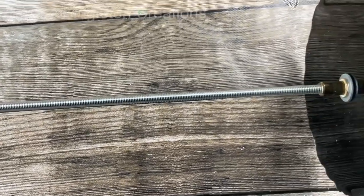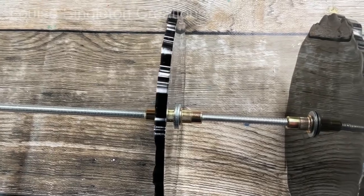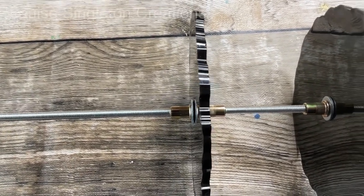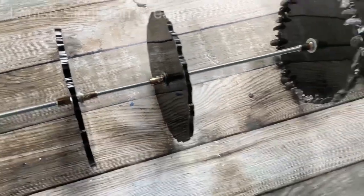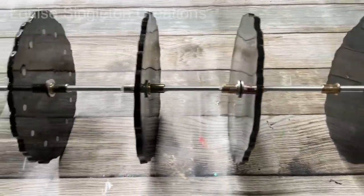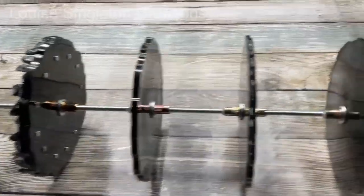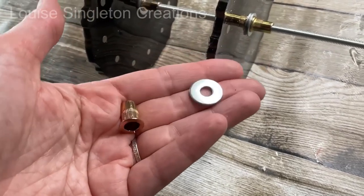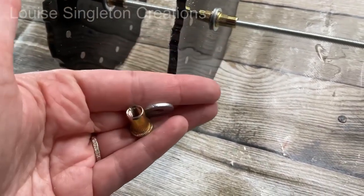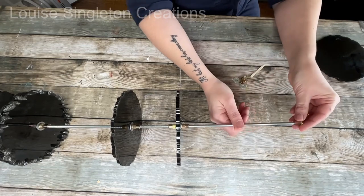I went on Amazon and got myself a 1-metre threaded rod — it's an M6 threaded rod, meaning 6mm in diameter. The nuts and washers you purchase to go with your rod need to be the same size, so I got M6 nuts and washers, and that M6 size fits through the hole in the tiers perfectly — I would recommend getting that size. The nuts I used are rivet nuts, only because I already had them from another project, but you could just buy normal general-purpose nuts and they will be just fine.